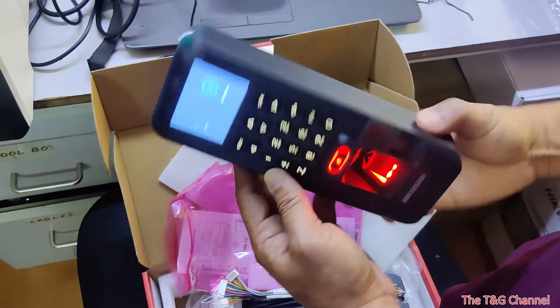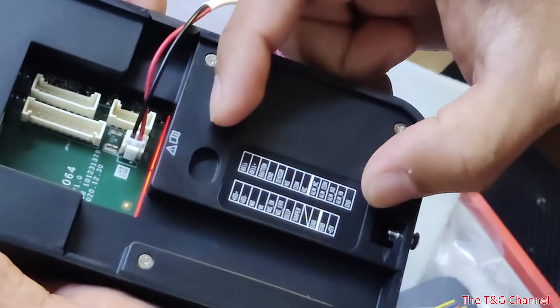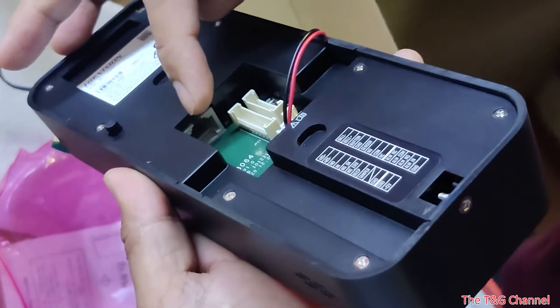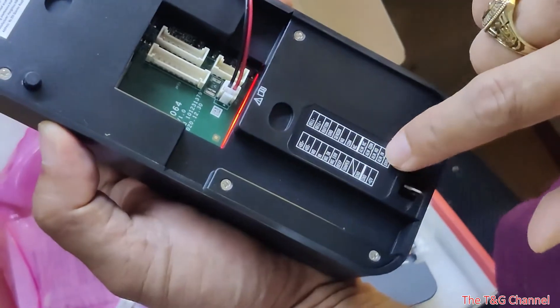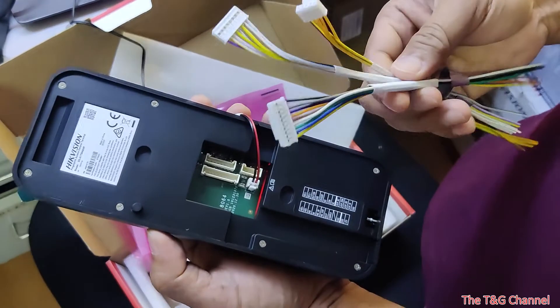When you switch it from the back side, you can see the terminals for the magnetic lock or the strike lock. All connections for the lock are here, and there is also a network port. These are the connections for locks.